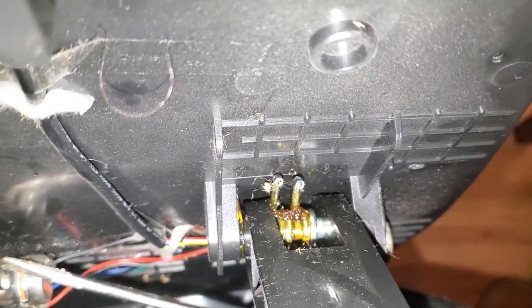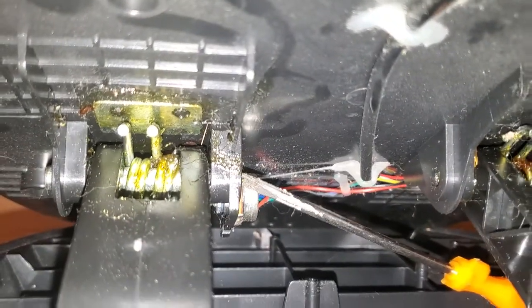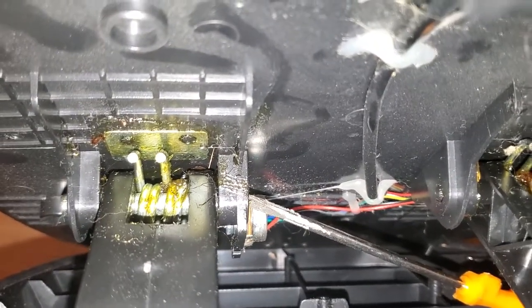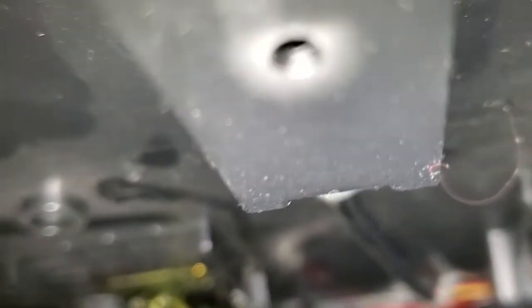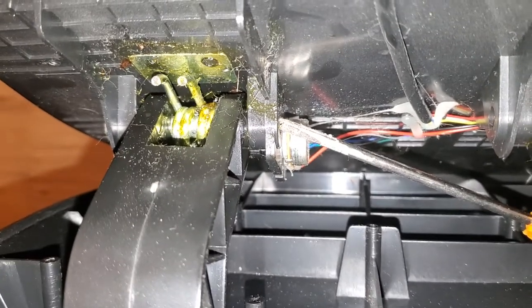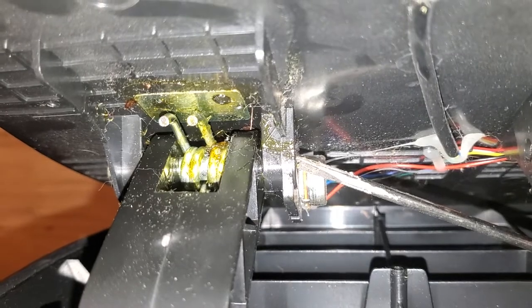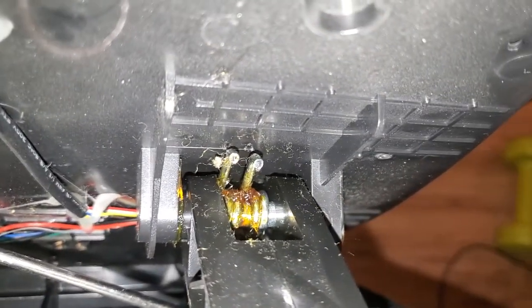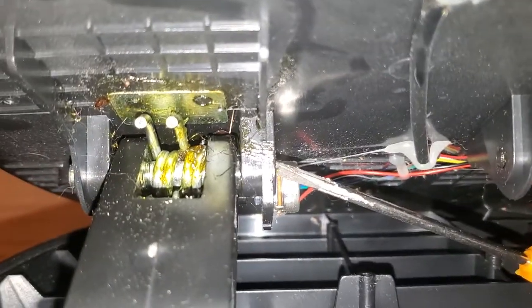This is my Thrustmaster 458 gas and brake pedals. I find they're too stiff — mainly the brake is just so stiff. I decided to open it up to see what's in there, and I realized that the brake side has bigger coil springs. If you look carefully, the gauge of these springs is smaller on the gas side.